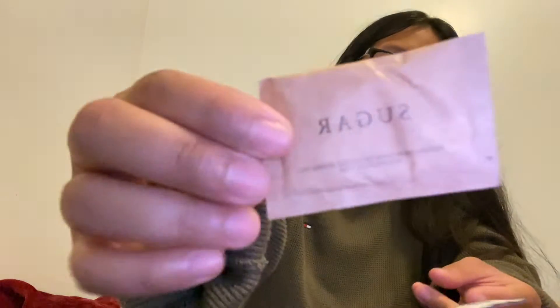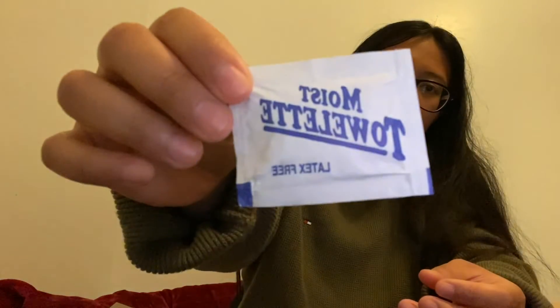There's matches, paper towel, gum, iodized salt, coffee and creamer, sugar, and a moist towelette.